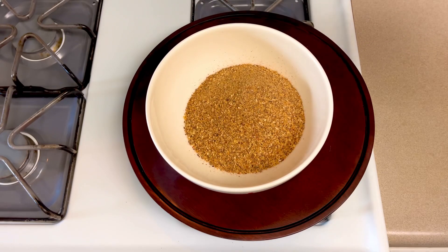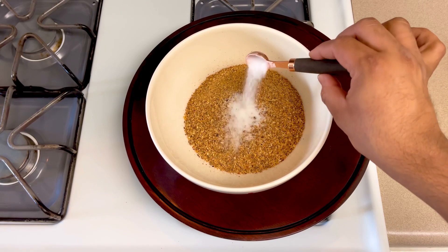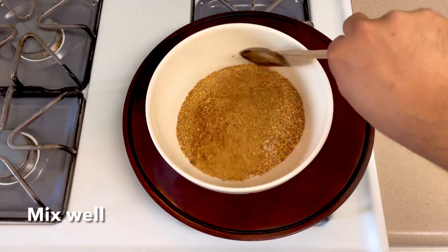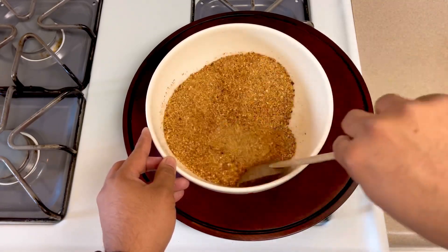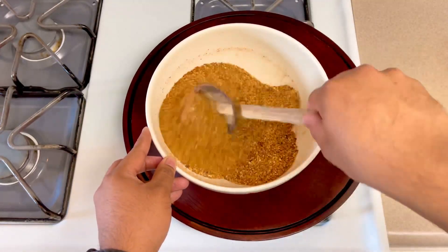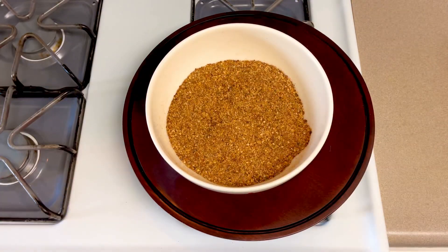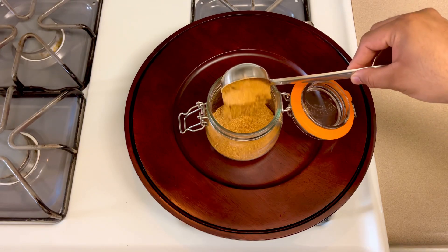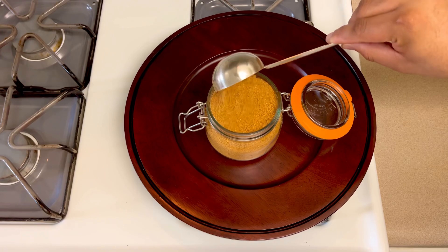Let's see how we grind and taste it. I will mix it now. If you want to make a grind, you will need to store it in a container. If you want to use a glass jar, you will need to use a suitable container.